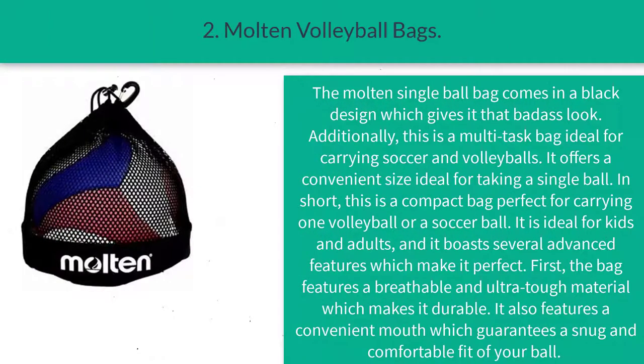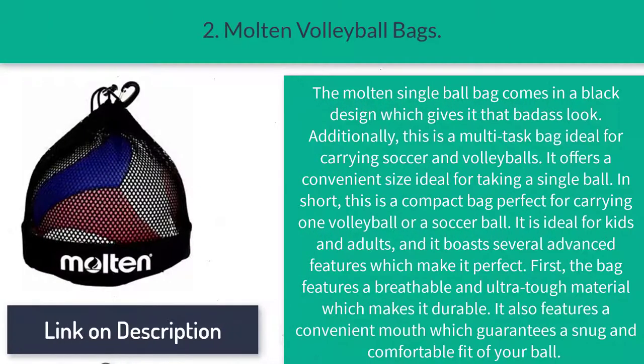Number two: the Molten volleyball bag. The Molten single ball bag comes in a black design, which gives it a bold look. Additionally, this is a multitask bag ideal for carrying soccer and volleyballs. It offers a convenient size ideal for taking a single ball. In short, this is a compact bag perfect for carrying one volleyball or a soccer ball.